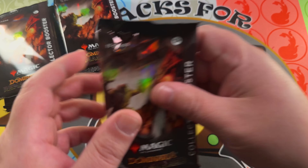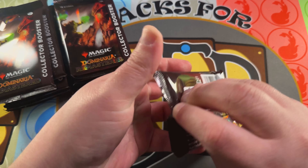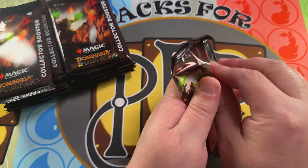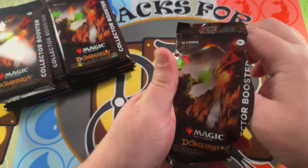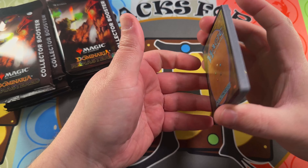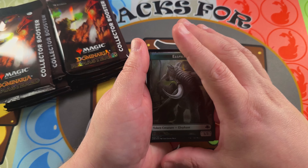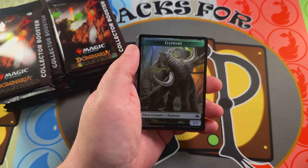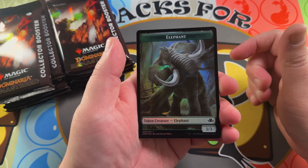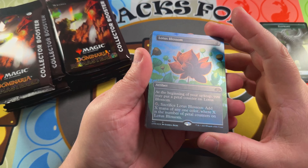We'll start here. The interesting thing about collector boosters from Dominaria Remastered is unlike traditional collector boosters where the rare and mythics are at the back of the pack, all the commons are at the back — so everything is up front. That lets us get right into it, because we're going to pass over most of the commons and uncommons anyway. Starting off with a Lotus Bloom.